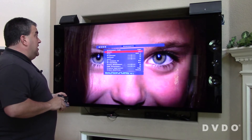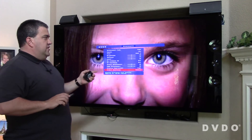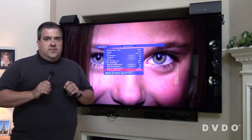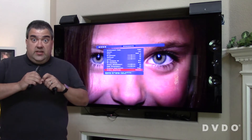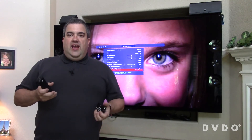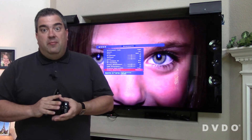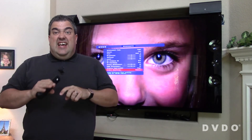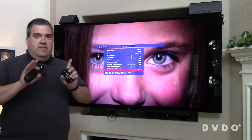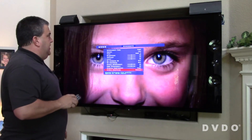And last, there's ringing suppression and output smoothing. These are really used to fix any problems created by doing very large scaling — so if you're going from 480p all the way up to 4K, you have to fill in those in-between pixels. This makes that scaling look even better and gets rid of the ringing that's present in high-end scaling.